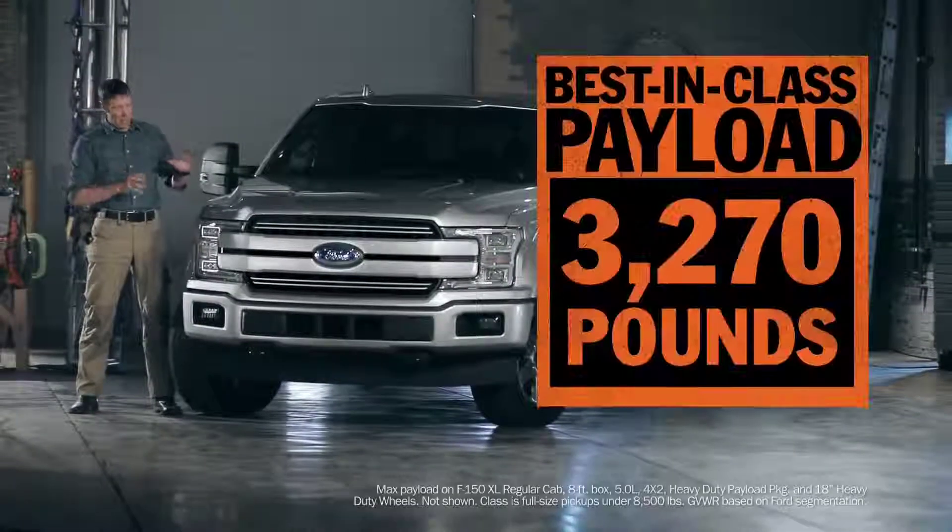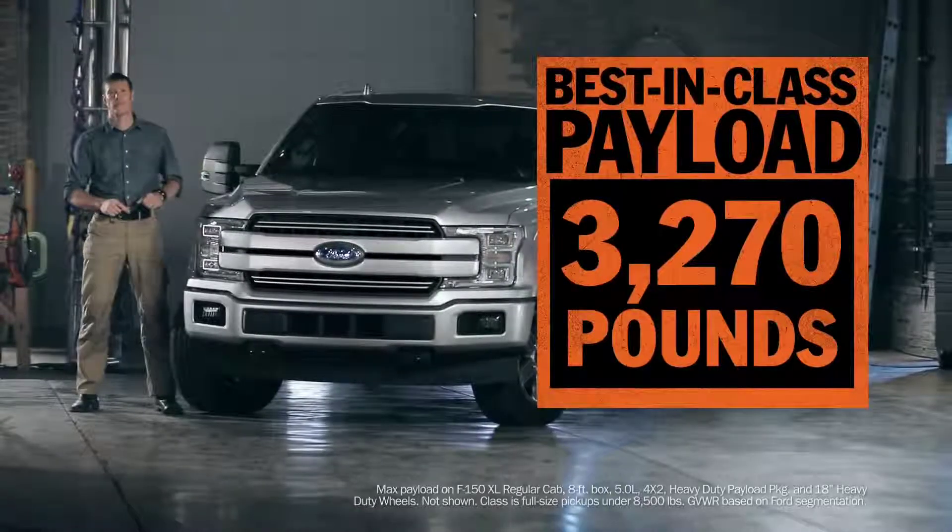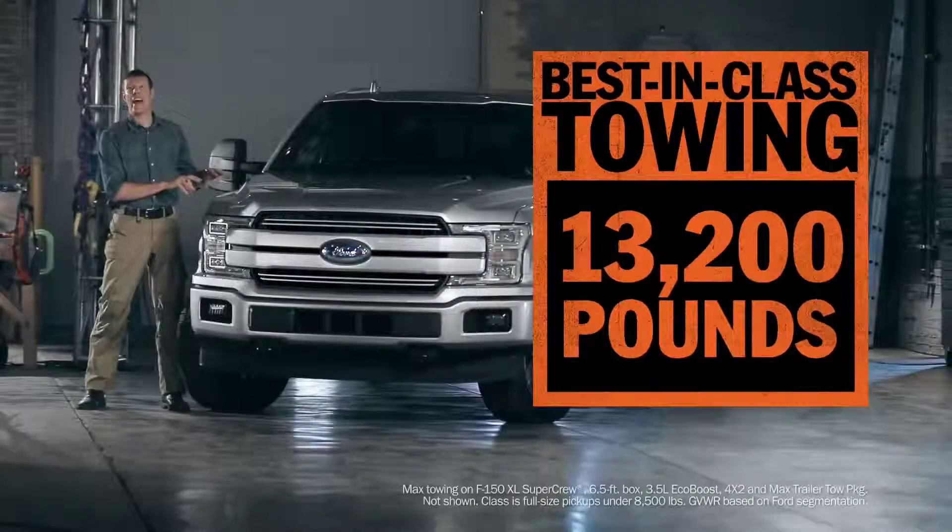By saving so much weight, the engineers were able to beef up the inner structure and strengthen the chassis. That translates to best-in-class payload and best-in-class towing.